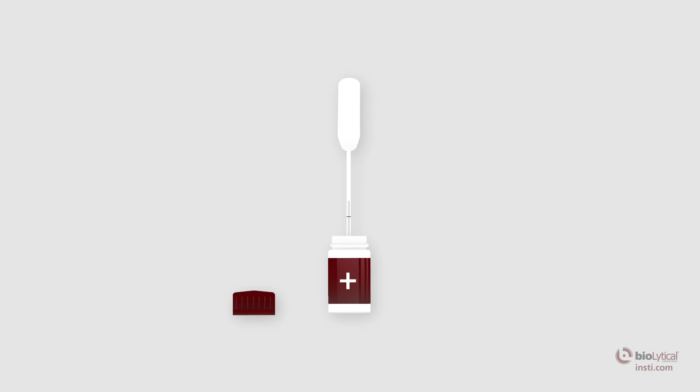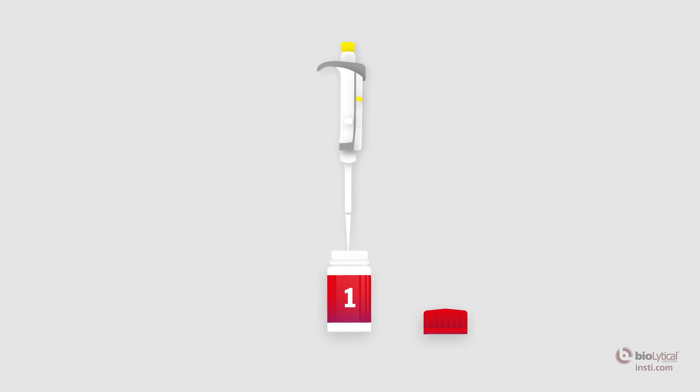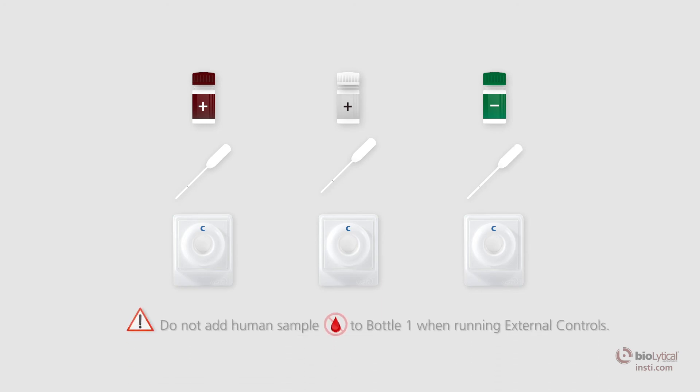Raise the pipette and gently squeeze the bulb to bring the liquid down to the fill line. Add the 50 microliters of control reagent from the pipette to bottle number 1, the sample diluent, by squeezing the pipette bulb. If using a pipetter, add 50 microliters of control reagent by releasing. The HIV-1 positive control, HIV-2 positive control, and the negative control are to be run on separate membrane units. Use a new pipette with each new control reagent. Do not add human sample to bottle 1 when running external controls.